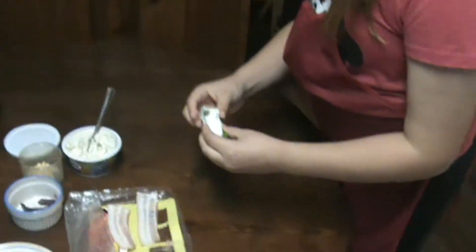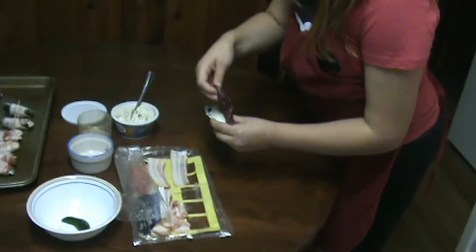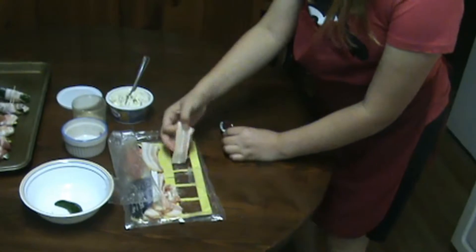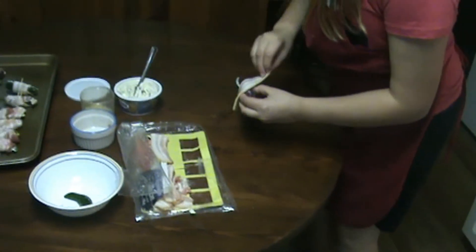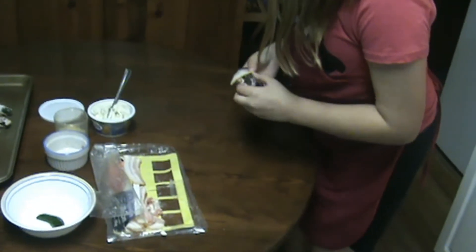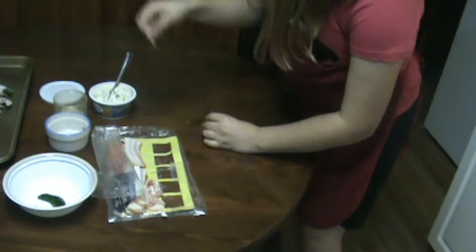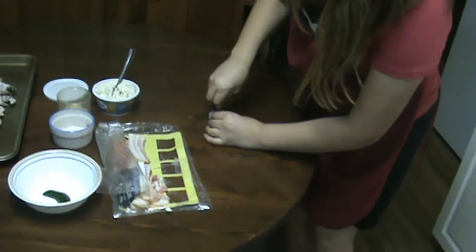And then once you've done that, take a piece of your duck and lay it on top like that. And once you've done that, take a piece of your bacon that you've cut and kind of try to wrap it around. And if you want — you don't have to — you can take a toothpick and put it right through there.